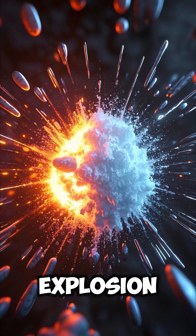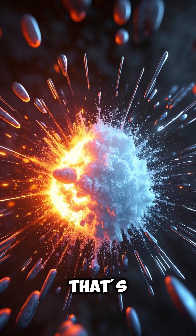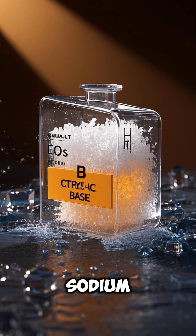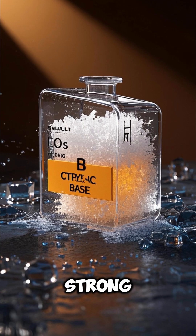Fun fact, the explosion is not the only thing that's happening here. When sodium reacts with water, it also produces sodium hydroxide, which is a strong base.